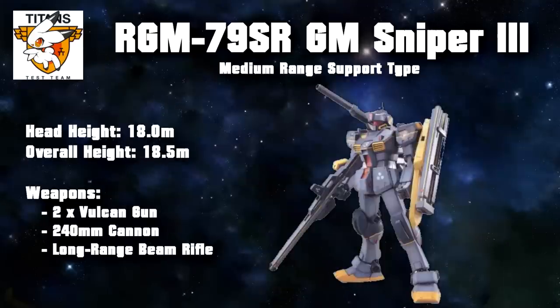One such item was a cannon backpack designed to mimic the GM Cannon. This configuration was then called the GM Sniper 3 Medium Range Support Type. Unfortunately, this wasn't a success for the GM Sniper 3. In order to lessen the strain on the generator, the cannon was a conventional shell-firing cannon. And while it definitely increased the firepower of the GM Sniper 3, the added weight also came at a significant loss of maneuverability.